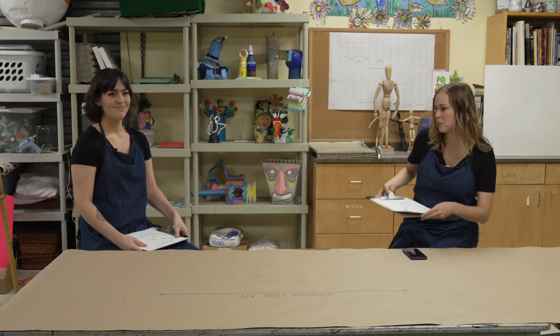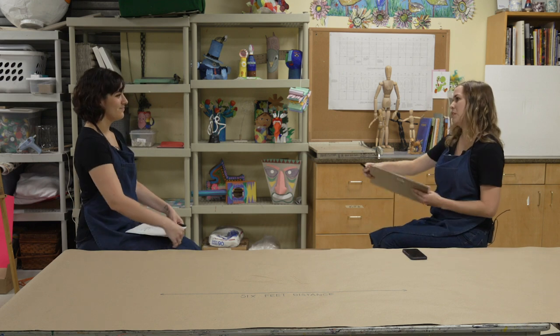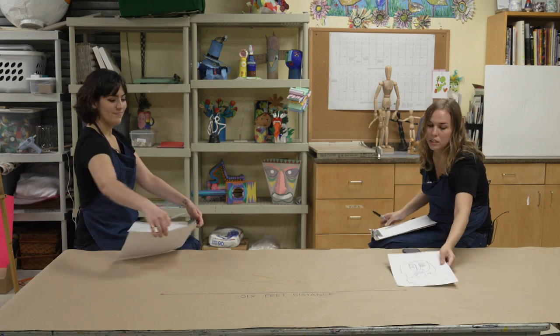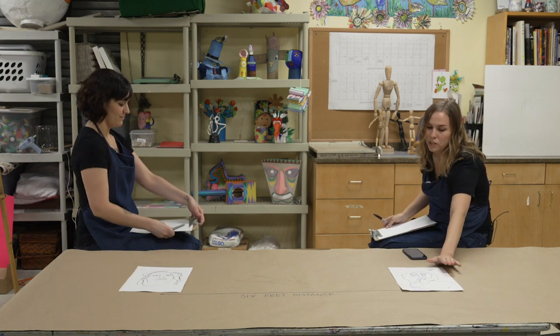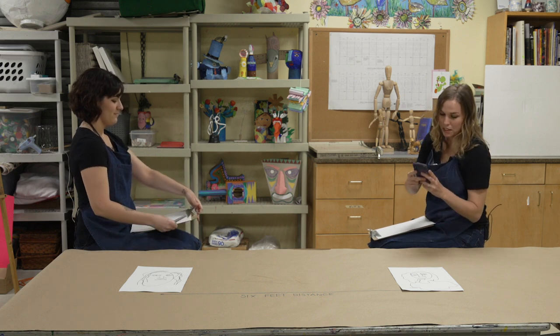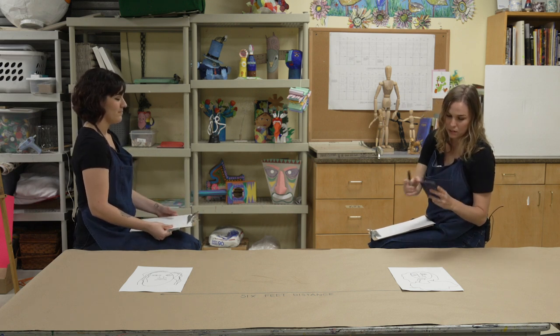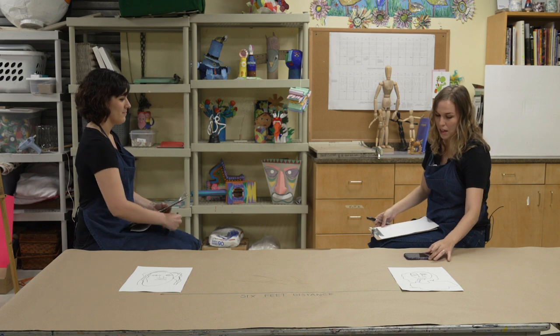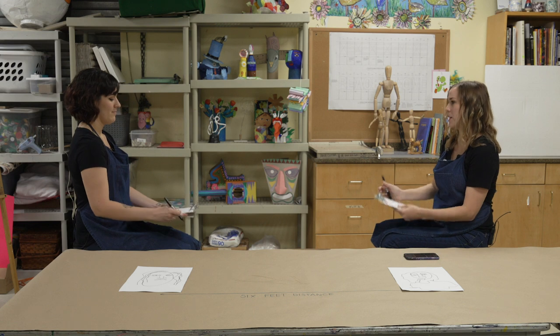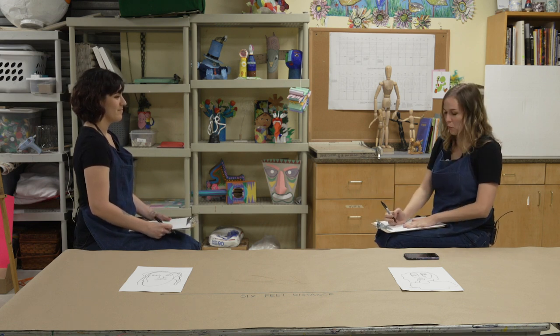To get started, you are going to find a partner that you can draw. We've put our examples out here. You're going to set your timer to two minutes, and before you press start you'll want your Sharpie ready, your clipboard, and your paper. Find a spot on your paper that you want to start with.